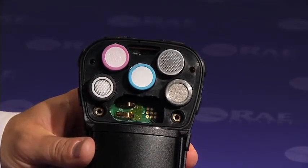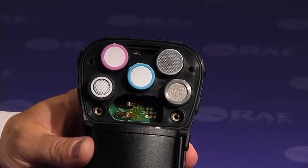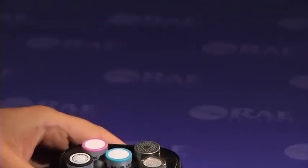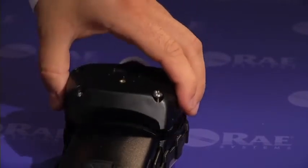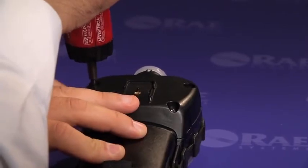Now all you need to do is to reassemble the instrument — reinstall the rubber boot and the belt clip — and the sensor replacement process is complete. First, let's reinstall the sensor compartment cover and reinstall the four Phillips screws that hold it in place.